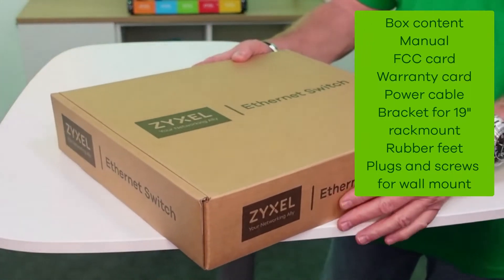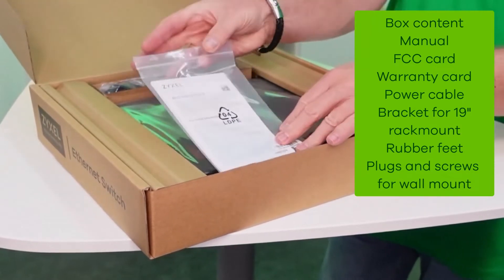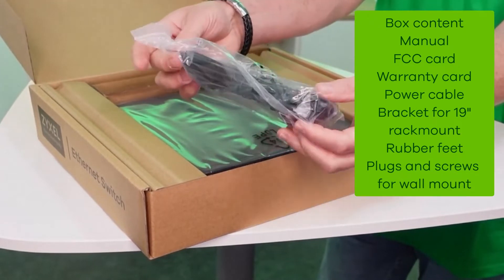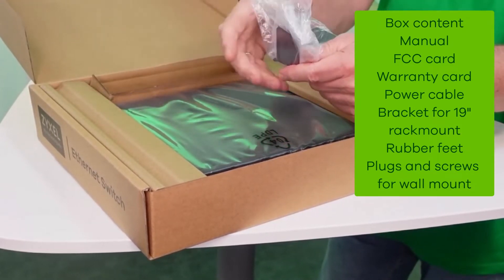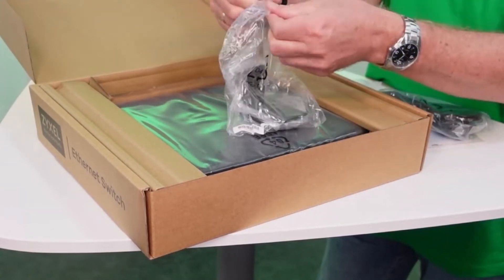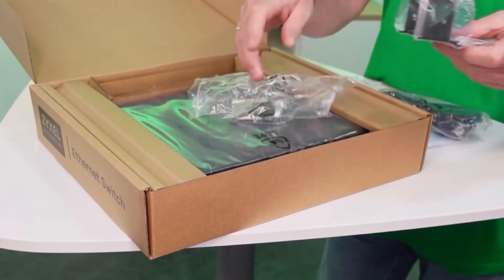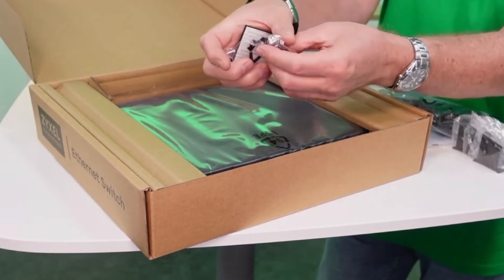The switch comes in an eco-friendly box that consists mainly out of cardboard. It contains the user manual, FCC card and warranty declaration, a power cable, the rubber feet and the mounting kit for 19-inch racks and the device itself. Unfortunately, all these parts have to be packed in a plastic bag because they can scratch during transportation.